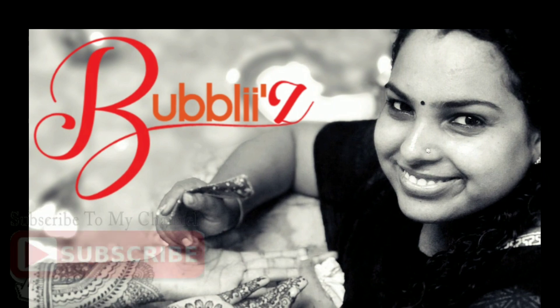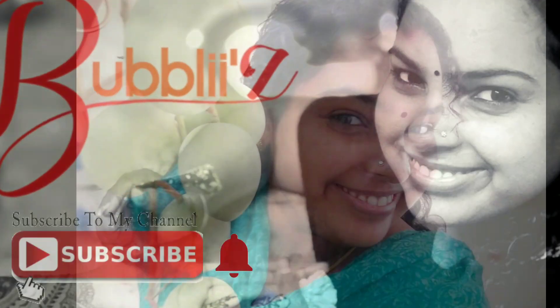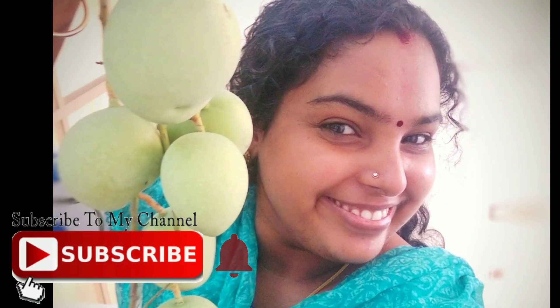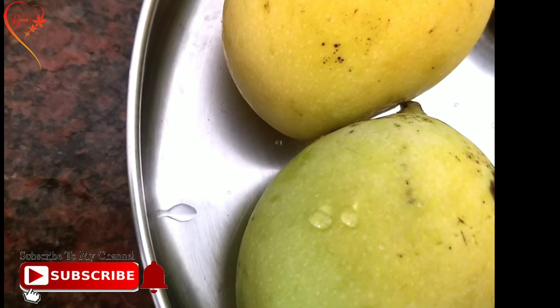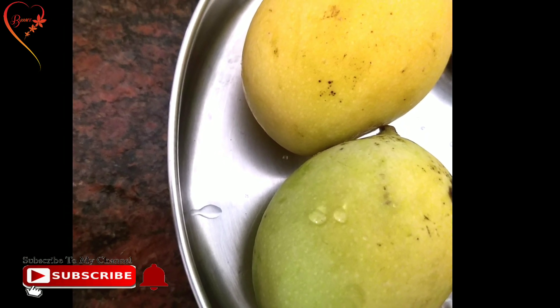You have made mango varieties — for this mango I am going to give you a mango recipe. Sweet, tasty mango lassi. If you want to subscribe to my channel, please press the bell icon.